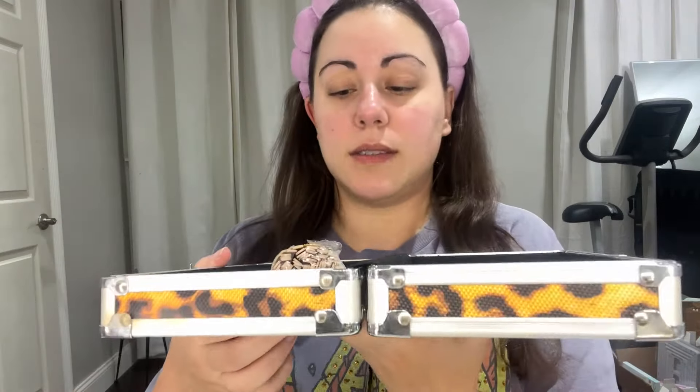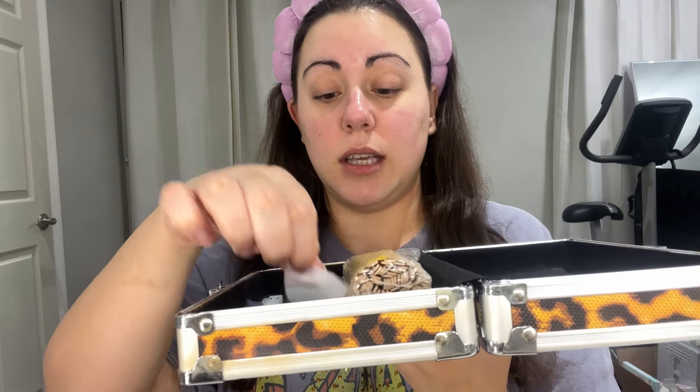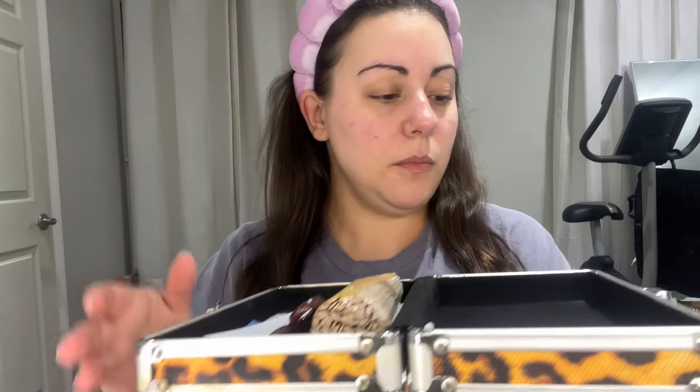My wax warmer is starting to finally melt. I keep all of my supplies in this cheetah print box — I got it when I did nails years ago. Now I just keep my brow stuff in there: applicators, tweezers — Tweezermans are the best, obviously. I have some wax strips I need to cut up. I also have little scissors because my hairs literally grow long and I have to trim them. I just take the big wax strips and cut them into little ones. I have to really concentrate on the application because if I don't, I will totally rip off my brows.